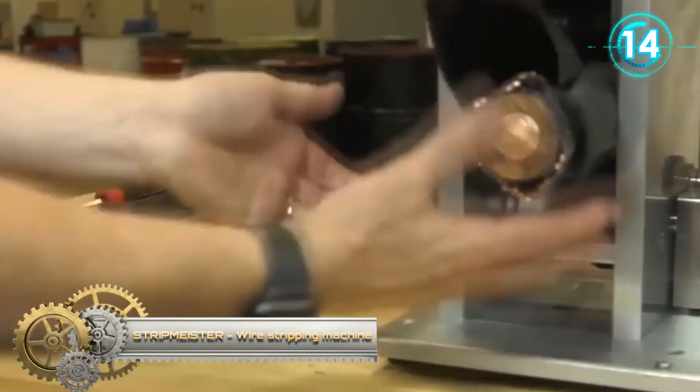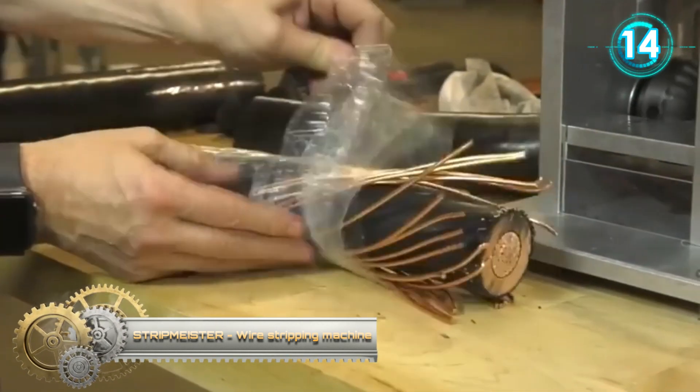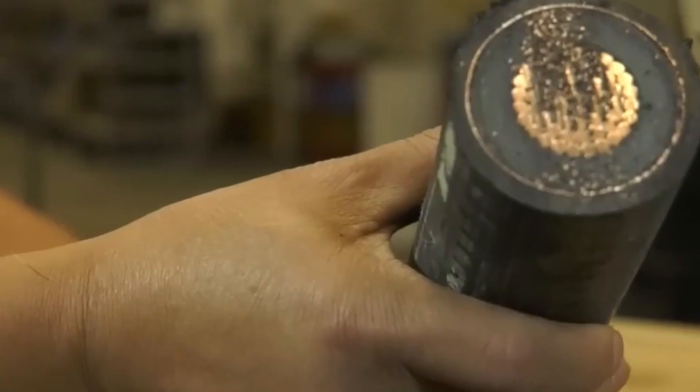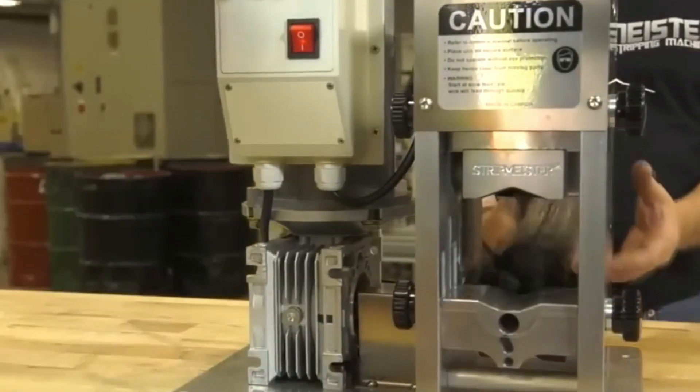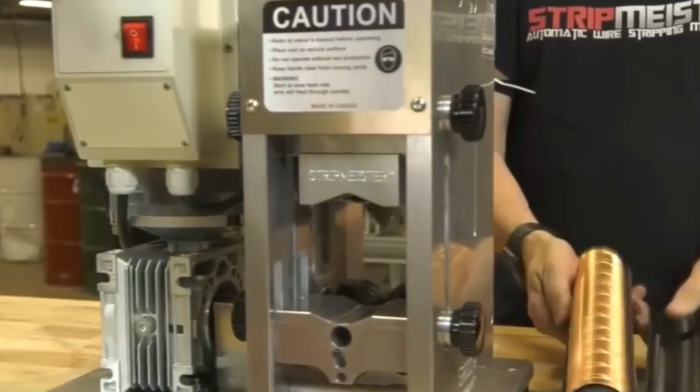This industrial-grade automatic wire stripper offers quick, reliable, safe, and speed-controlled wire stripping. The spiral groove feeder technology ensures precise cuts even on twisted or stranded wire.